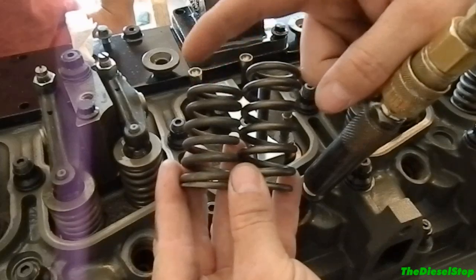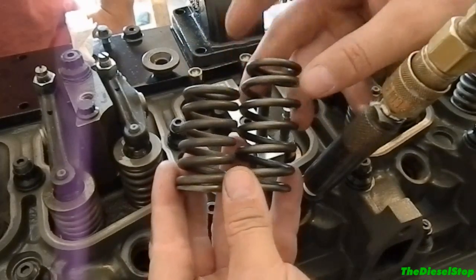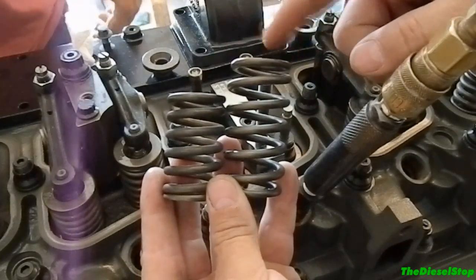This one here is the stock valve spring, and this one here is the aftermarket valve spring.